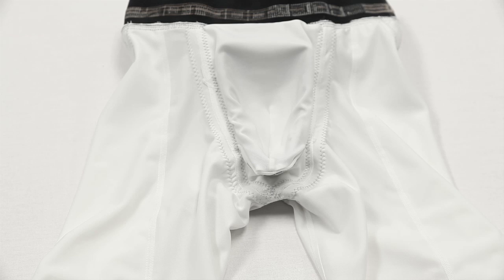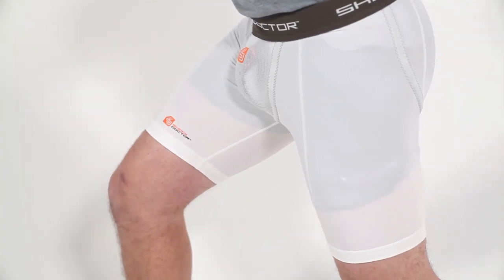Made from an anti-microbial moisture-wicking fabric, the short features our Core X Pocket Cup Retention System to keep your cup fitting securely and comfortably through a wide range of athletic movements.